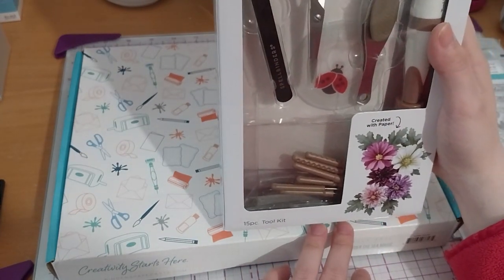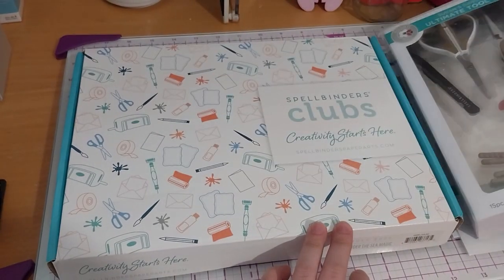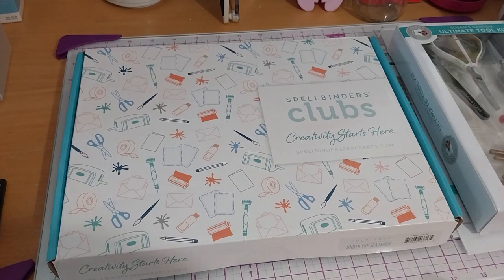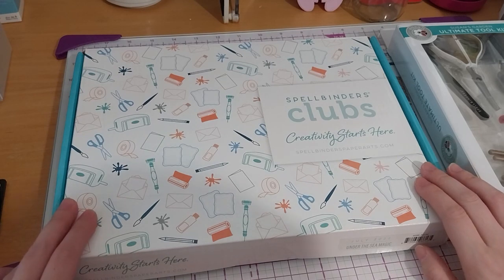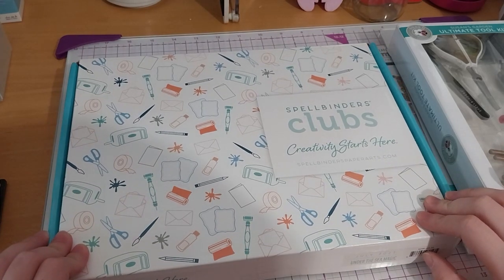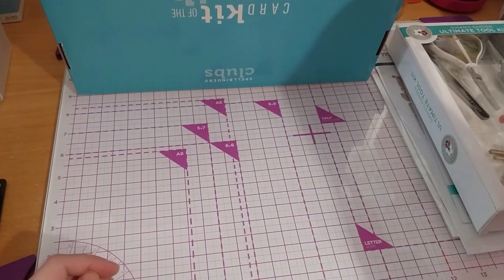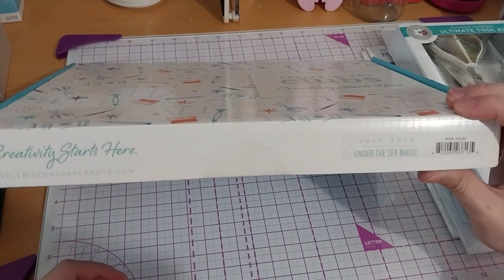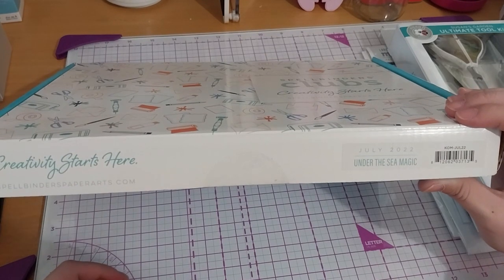I'll open it at a different time when I've got Clara's die cut to show you. I don't have anything right now and it's just purely an opening video, not a demo video. Okay, this is the Spellbinders Creativity Starts Here Card Kit of the Month - this is the July 2022 Under the Sea Magic, KOM-JU022, if you're wondering.